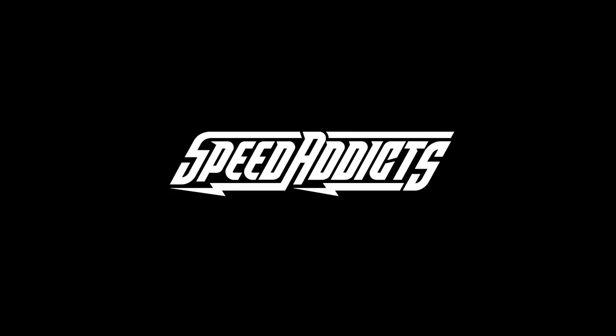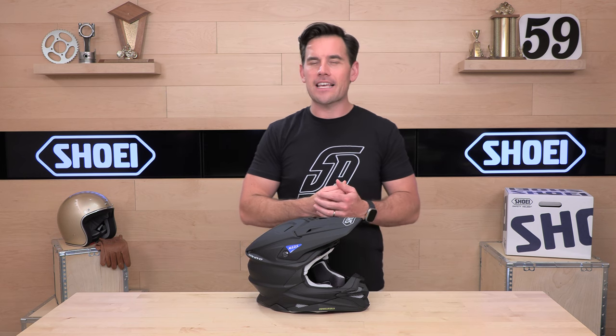Hey, Shad here with Speed Addicts, the fast-growing gear site on the web. And today we're going to uncrate the Shoei VFX Evo. What's up, Speed Addicts fans? Before we jump in and do the full rundown on the Shoei VFX Evo, do us a favor and subscribe to the Speed Addicts channel. It only takes a second — that way you stay up to date on the latest parts and gear reviews.